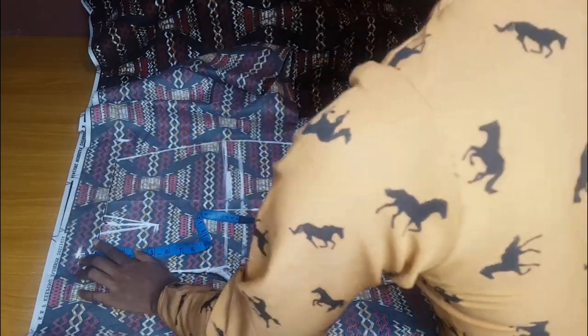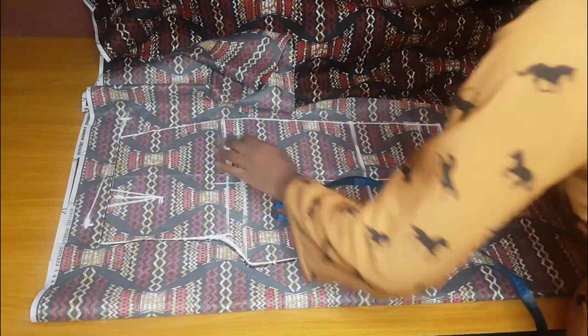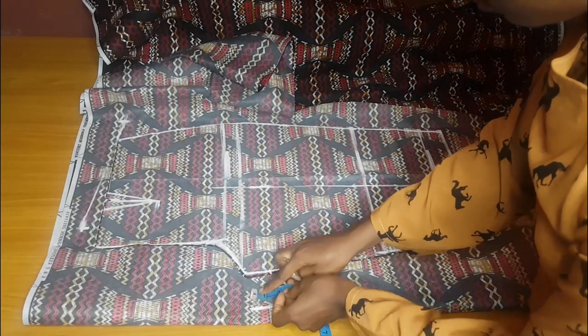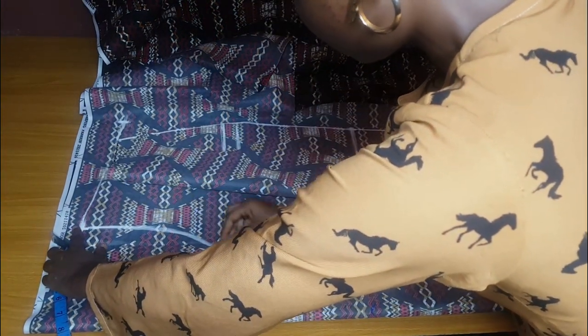Transfer the two inches to the hip side. The reason I come in by two inches at the back is because a woman's back waist is a bit deeper, so you subtract two inches and transfer them to the hip side. Then you go up by about one inch — the back part is longer than the front. From that one-inch point, slant it toward the hip. I also extend the crotch line by two inches and curve it to meet the point where I went in by two inches at the back.